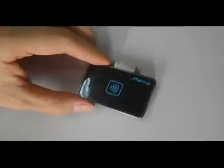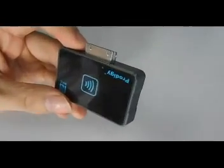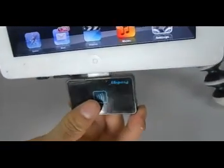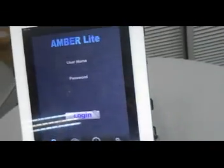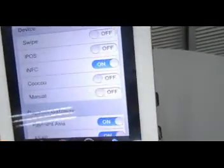So how to use this small device? Very easy. Taking iPad as an example, plug it in the data socket, then select the app we wrote for it, log in, select the device as iNFC, and then press demo.